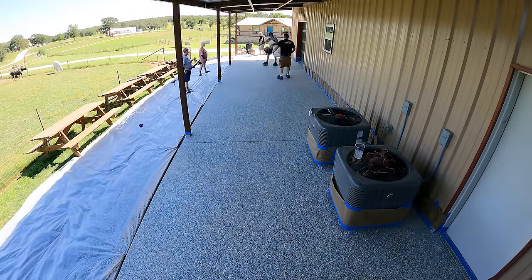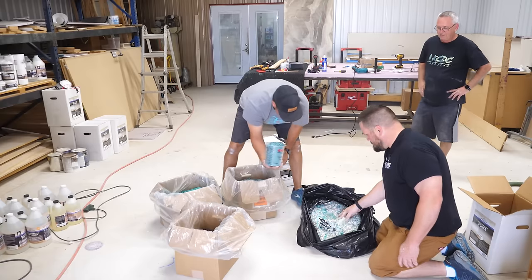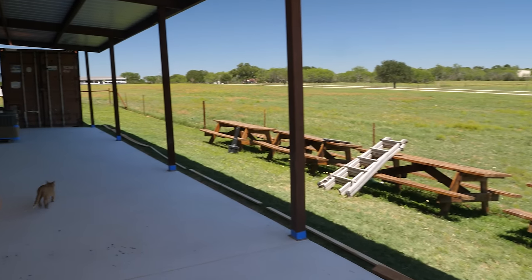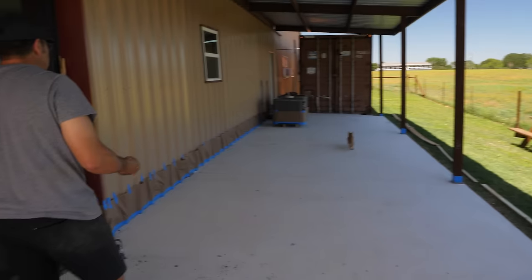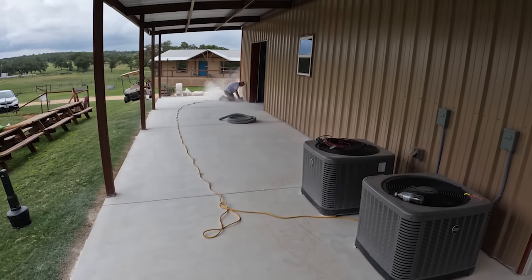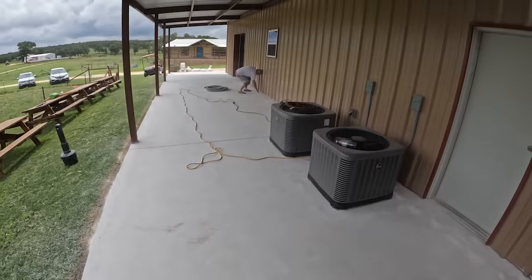Flake floors are really popular in garages, driveways, and other outside areas. You can mix and match a multitude of colors that won't fade and they will stand the test of time in pretty much any weather conditions — that's assuming it was installed correctly. So Mitch is going to show you all the crucial steps in ensuring that this coating won't fail later down the road, starting with how to properly prep concrete for epoxy.